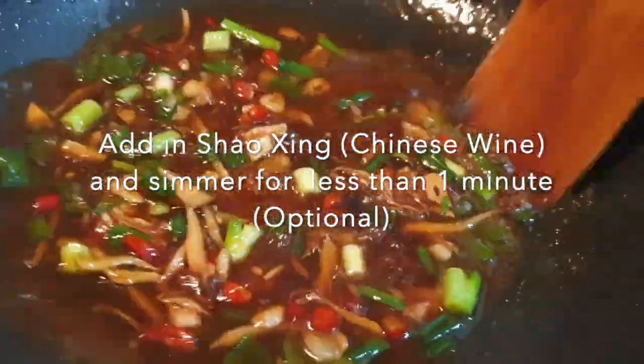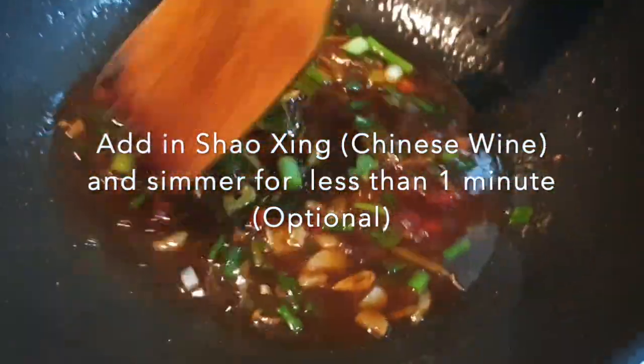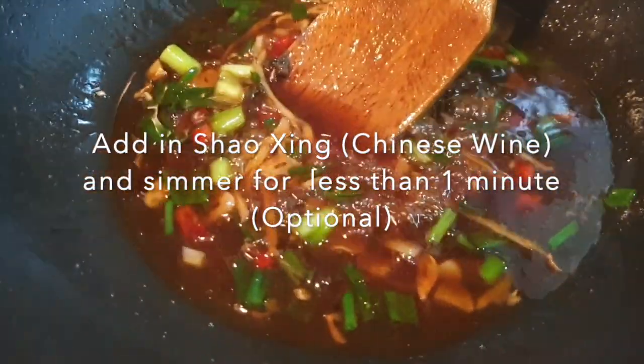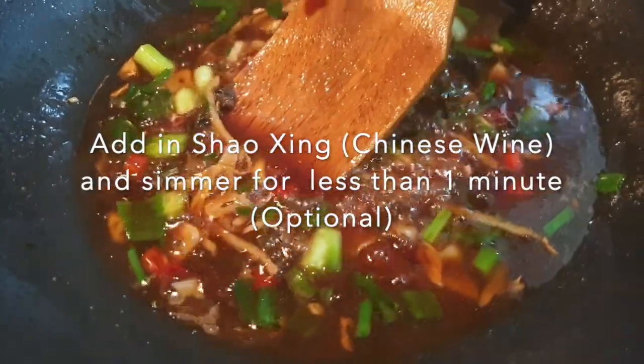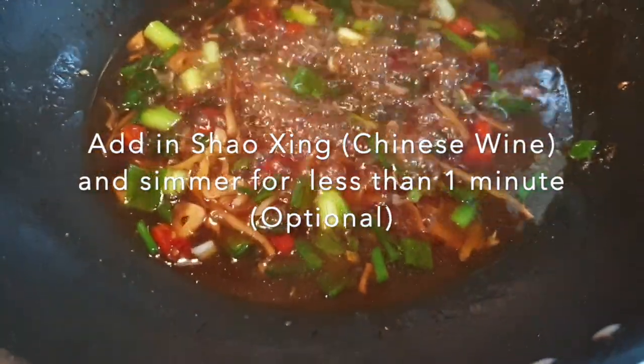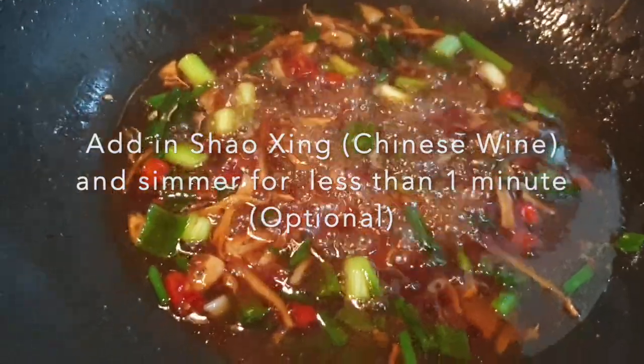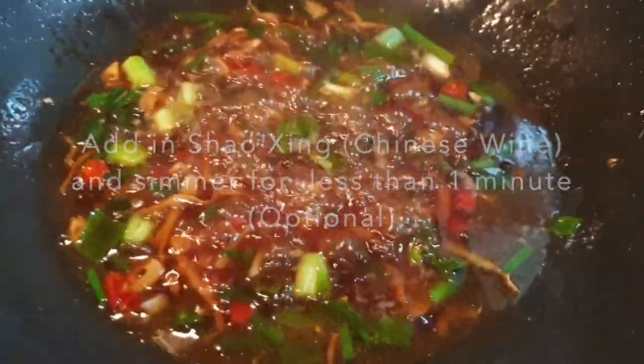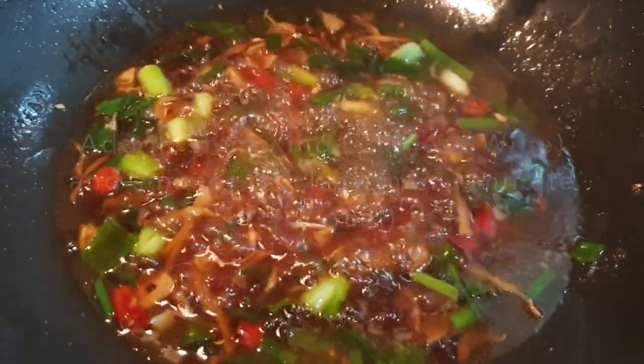Mix it well. You can smell it already! Let it simmer for just a while — less than a minute — then we can dish out the sauce and pour it onto the fish. We're dishing out the sauce now.